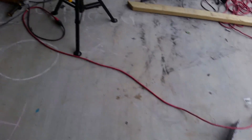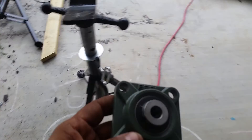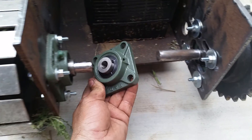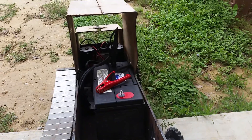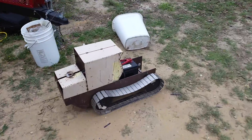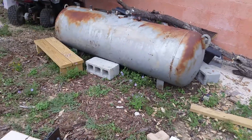Let me show you real quick — I guess it's half inch or so. No go. Now that's what I'm talking about — kaboom.